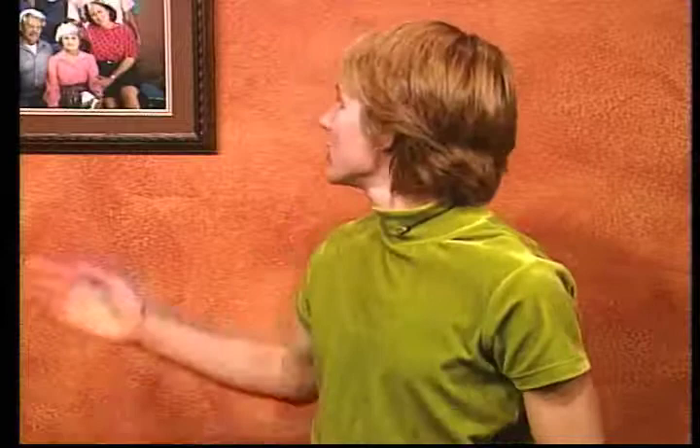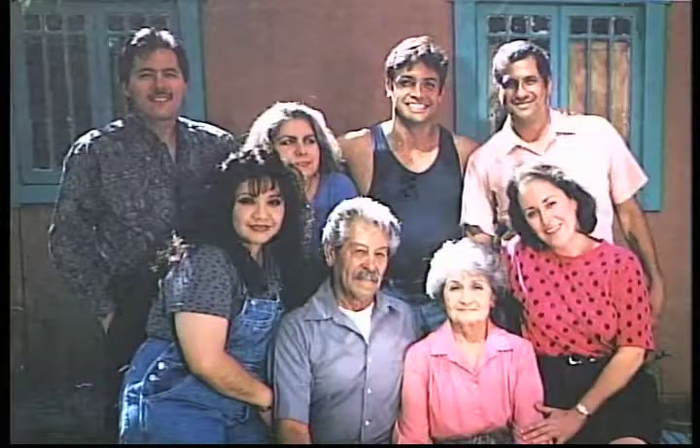¿Se acuerdan ustedes de la hermana Lisa de la familia Sierra? A ella le gusta hacer tortillas de harina a mano, y a todo el mundo les gustan mucho sus tortillas. Pues hoy, después de nuestro programa, ustedes sabrán cómo hacer otro tipo de pan, pan de levadura.